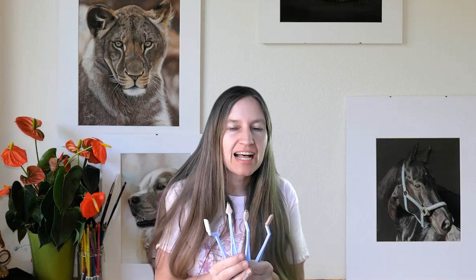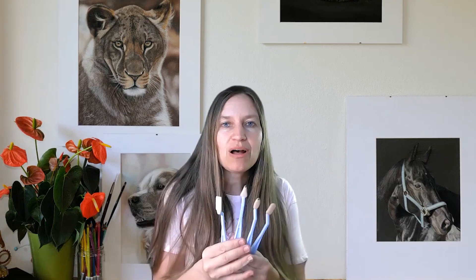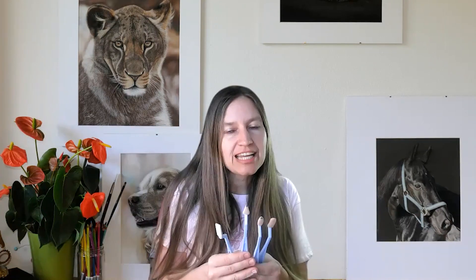Hi, today I want to test these applicators. I normally work with pastel pencils and soft pastel sticks but I also use pen pastels sometimes, and I have used cosmetic brushes and cotton swabs for applying pastel pigment onto the paper. Now I've ordered these applicators and I want to test them with the pen pastels — how they work and how easy it is to apply the pigment.